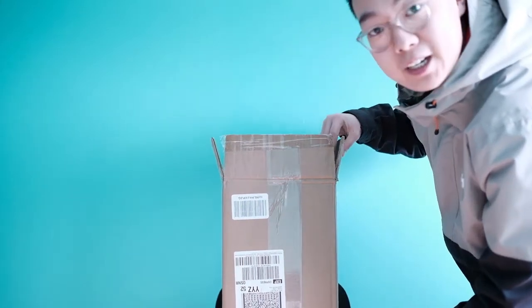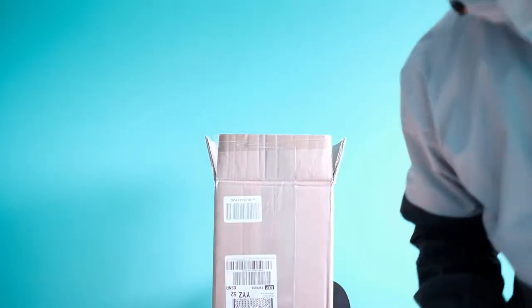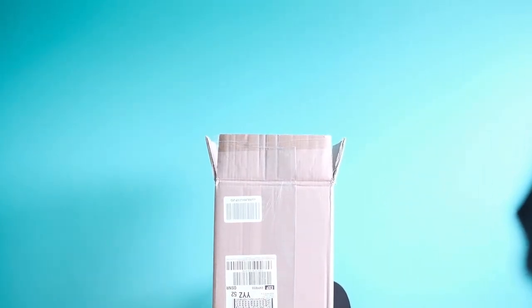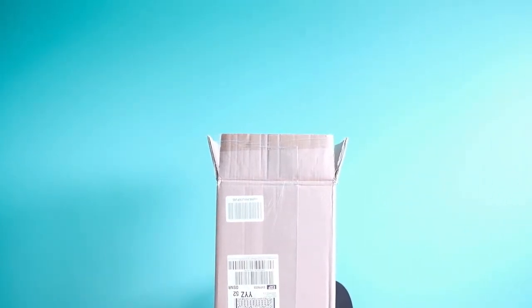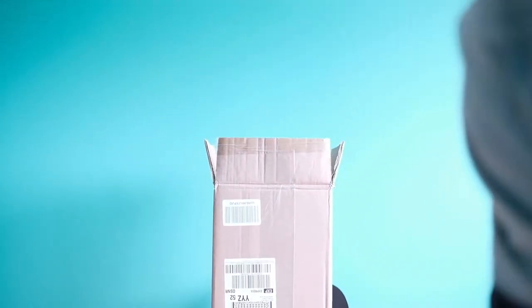I'm gonna show you how I focus when I'm alone. I literally just take this box, put it here pretending to be me, then I come over here and focus on the box. So it's focused and then I throw it onto manual focus.